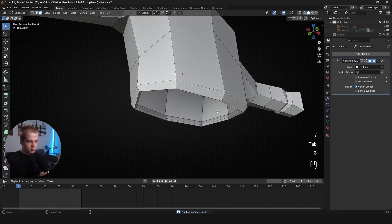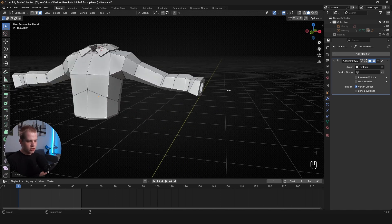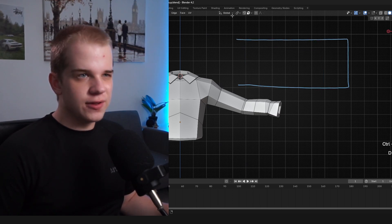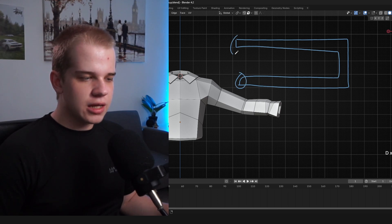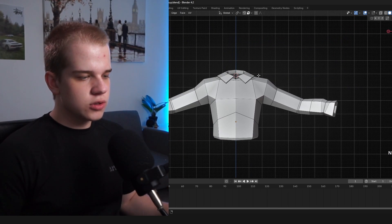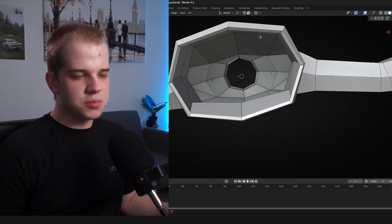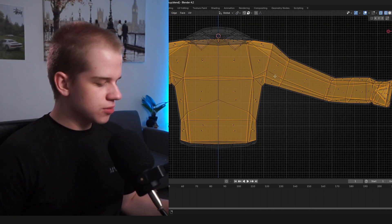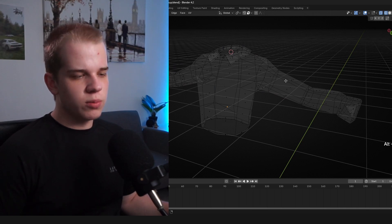To clean up after applying: press forward-slash for local view, Tab into edit mode. Alt+Left-click to select the inside rim loop, then X > Delete Faces, or press H to hide it. Use L (select linked) to select just the inside mesh, then Alt+H to unhide the rest, and X > Delete Faces to remove only the inner geometry. That deletes the whole inside and the mesh is clean.